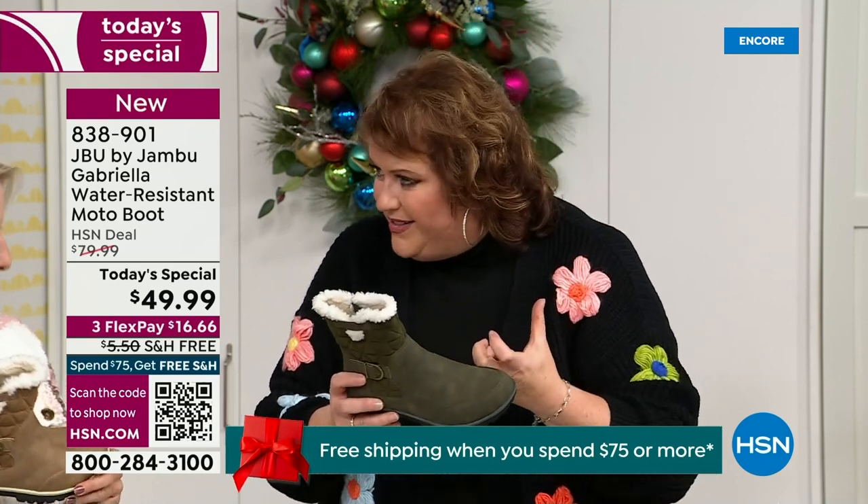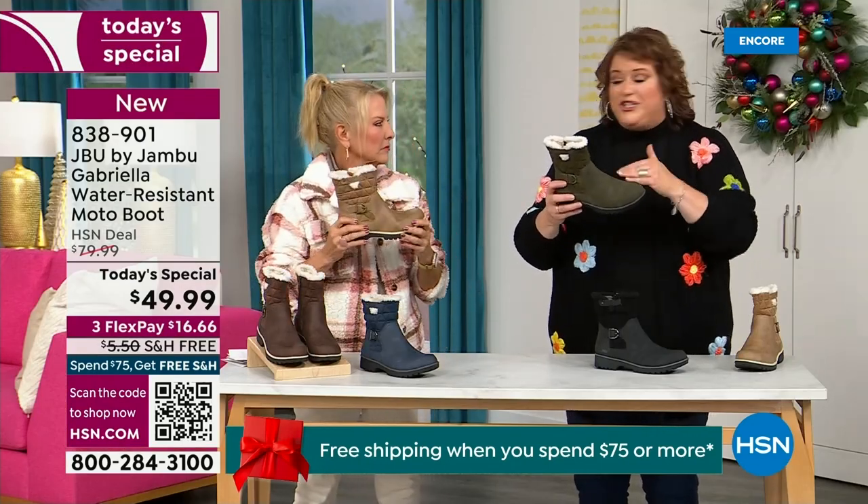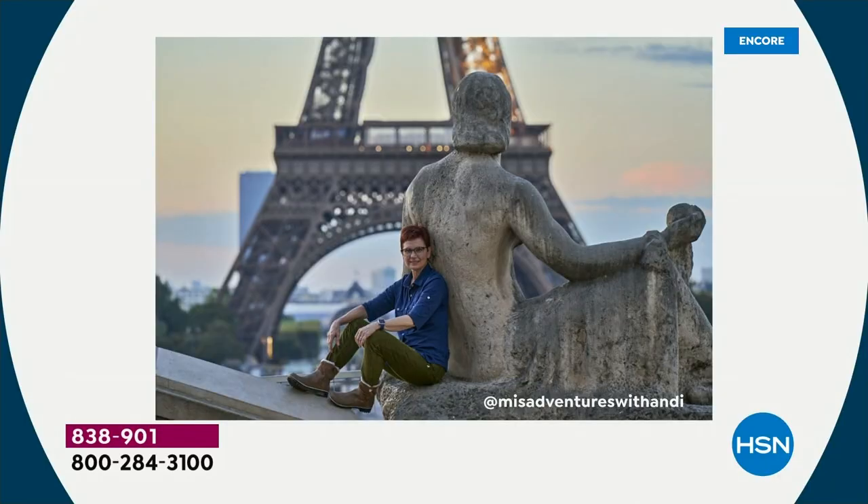We have a team of women designers. Jambu has been around for over a decade, a family-owned business out of New York. We design shoes for women — we don't design shoes for men. The woman's foot is different, and how we carry our body weight is different. So it starts with our foot, and that's why that APMA is so important.